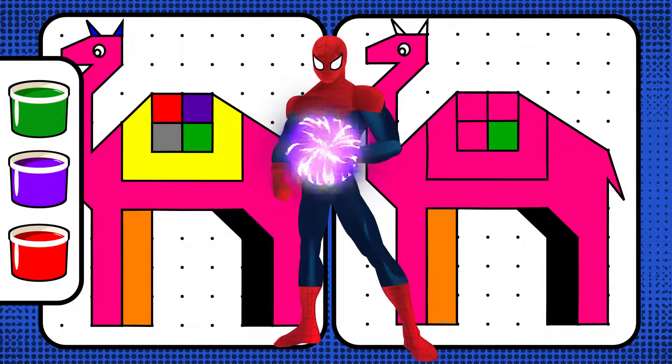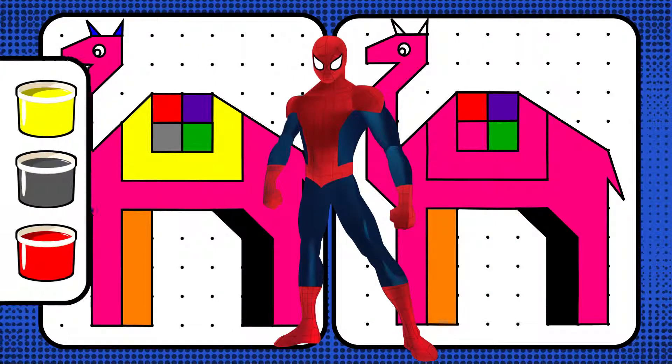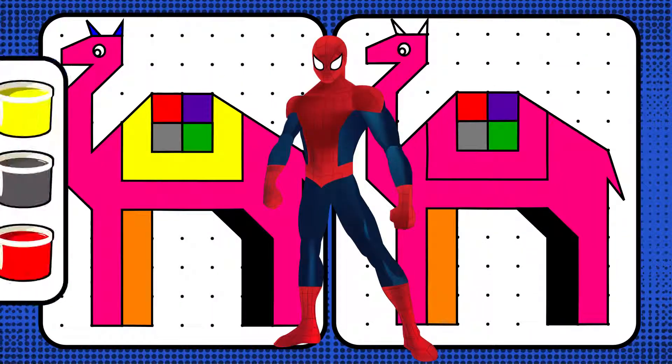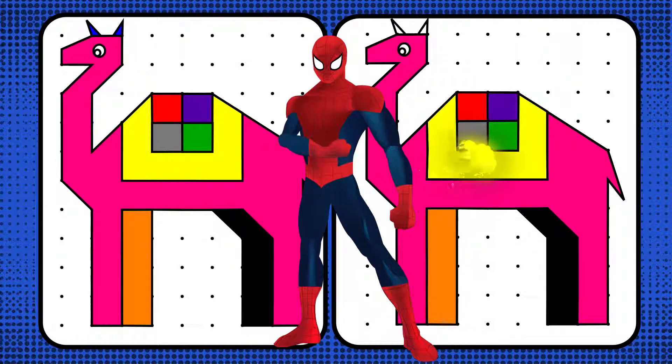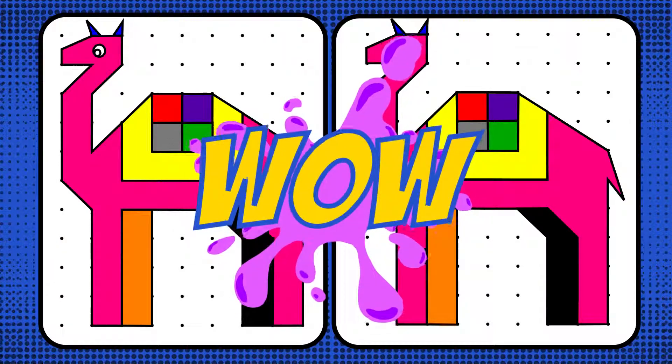Next, let's pick purple. Purple. Next, let's pick yellow. Yellow. Cool. That's correct. Let's try blue for the last one. Blue. Cool. That's correct. Wow, it's complete and well done, kids.